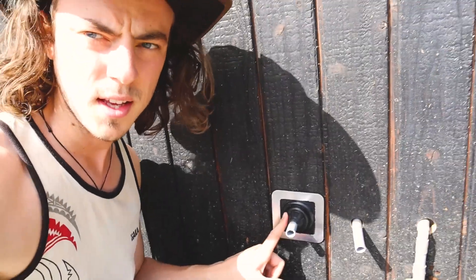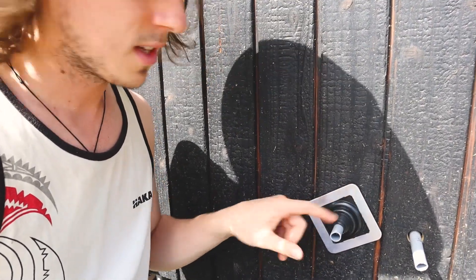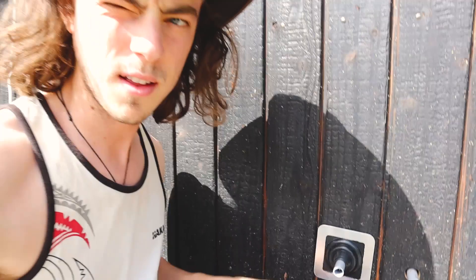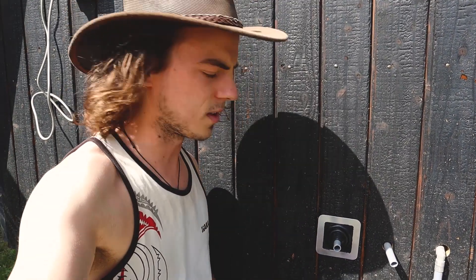So this thing here is normally supposed to go on an angle like this so the water runs down it. But because I'm about to put something over this, and I'm just trying to hide it as much as possible, I'm going to have it flat like that — that'll be fine, surely. And basically it's just so that water and bugs and stuff don't get in behind the hole that I've put in there.